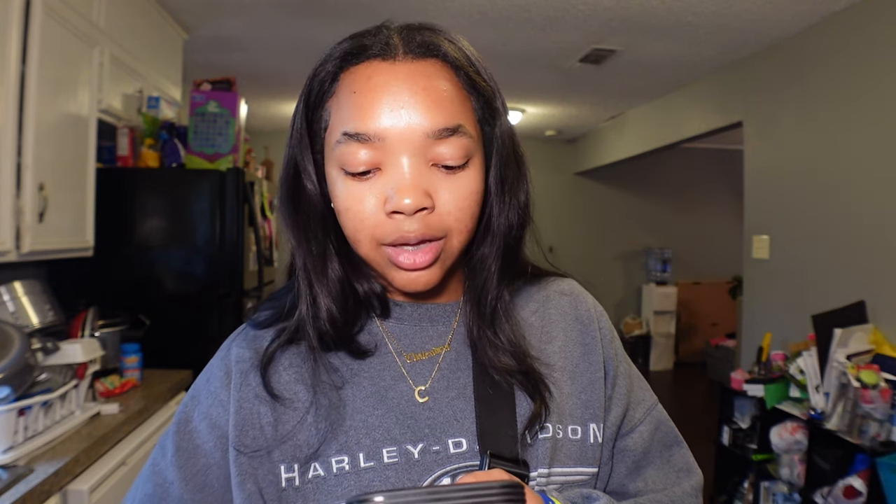I got this drink from Pinterest — all I did was type in DIY holiday drinks and I got this caramel brûlée hot chocolate. If you ordered this at Starbucks you can get hot chocolate with two pumps of caramel brûlée sauce, whipped cream, and caramel brûlée topping on top. I don't have any toppings so we're not going to do that part, but we are going to do the caramel sauce and the whipped cream.